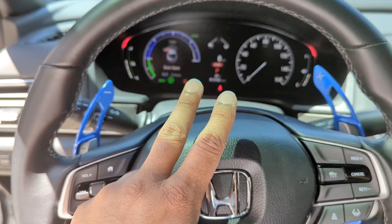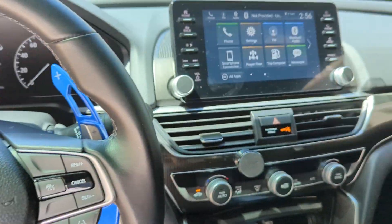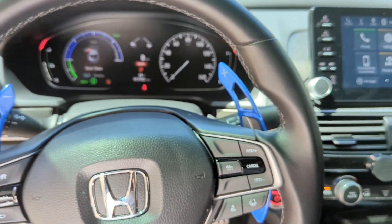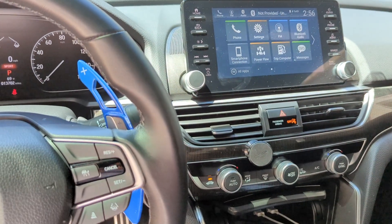Let's take this car out for a drive. We'll put it in Econ mode, EV mode, and Sport mode. This car has 190 horsepower — it's not the most powerful since it is a hybrid, but it still has good pickup and it's a lot of fun to drive.